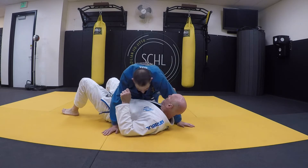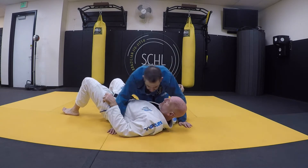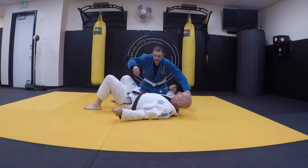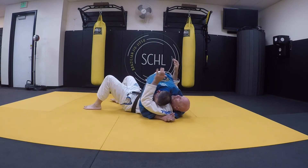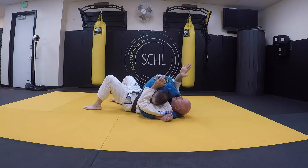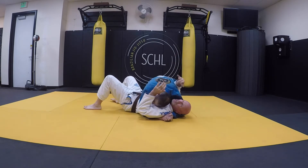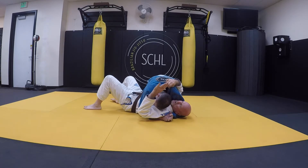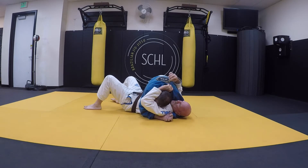I'm side control bottom. Gary's got me everywhere — my arm's trapped, I can't get it in there, I can't get this hand on this side. The first thing I'm going to do, I'm going to reach over, grab the collar and put a thumb in, and get it as close to the shoulder as I can.